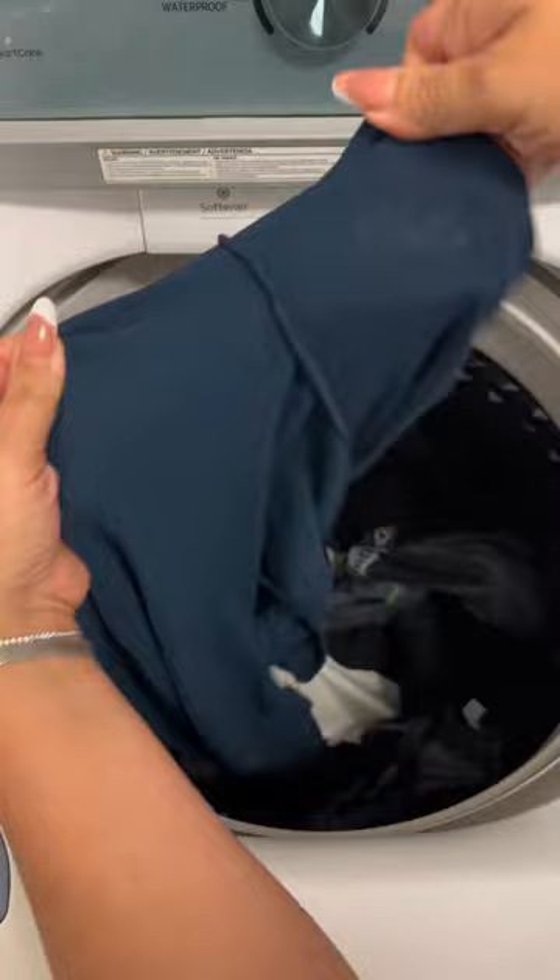One last thing — this recipe doesn't have a name yet, so please do what you do best, because all of the laundry recipes in my next ebook will be named by you.